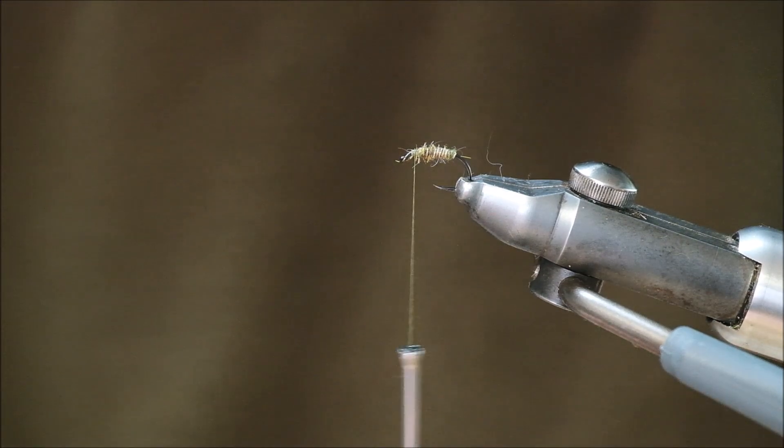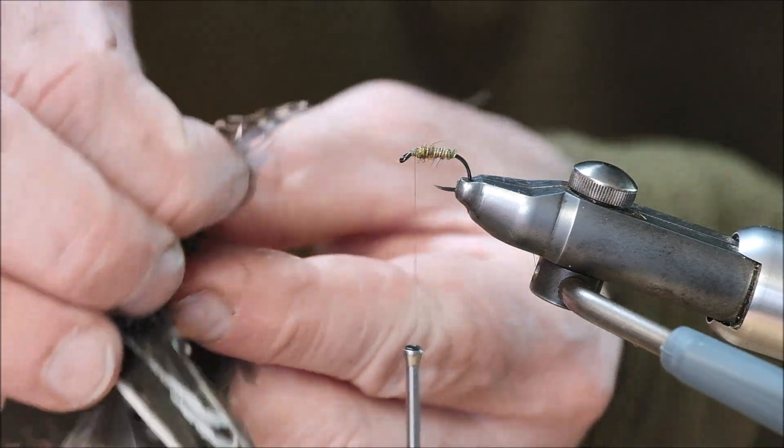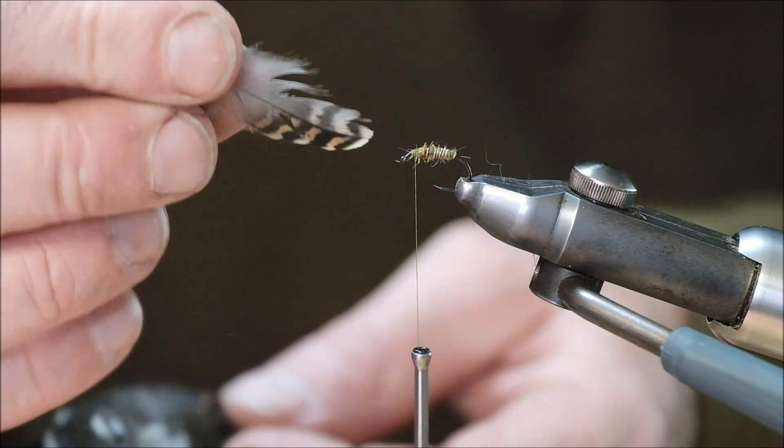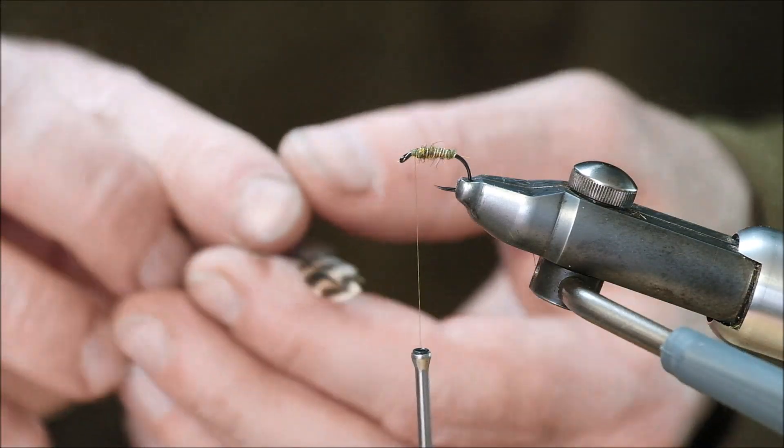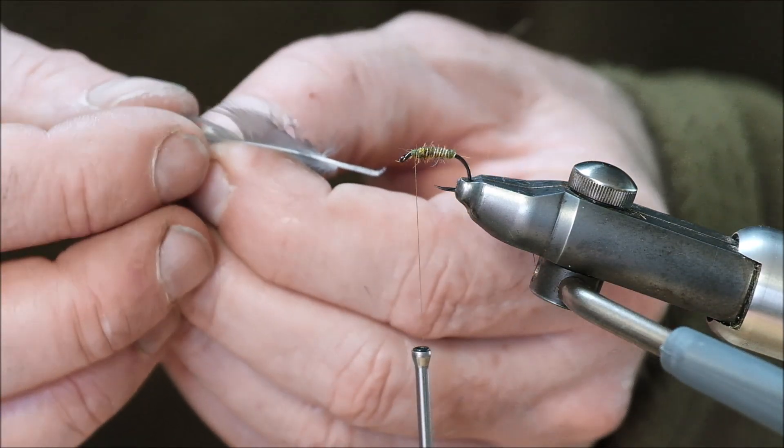What I'm going to use now is a snipe feather for a nice soft hackle. I'm going to prepare it like this - that's how I prepare the feathers, any soft hackles generally speaking.